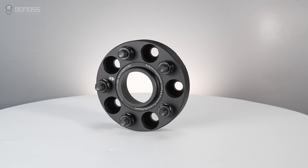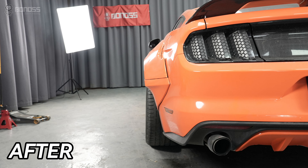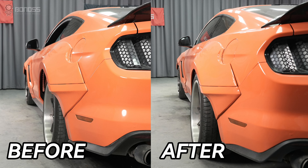Are Ford Mustang wheel spacers good or bad? Installing Ford Mustang wheel spacers is a great way to fix wrong-offset rubbing problems. They are installed between the wheel hubs and the wheels, pushing the wheels and tires out a few millimeters.